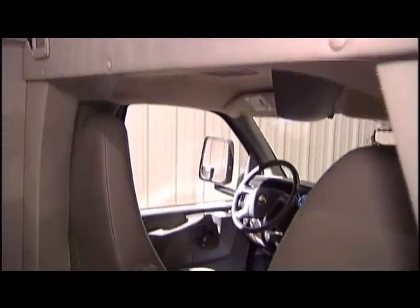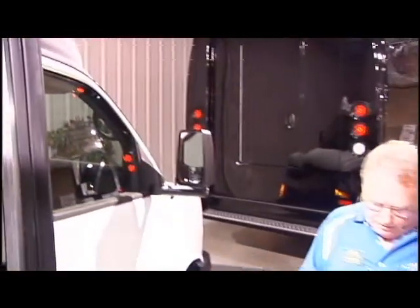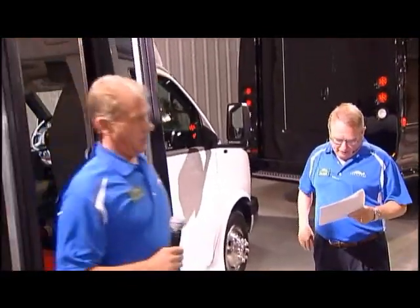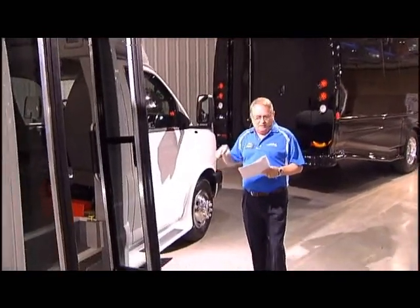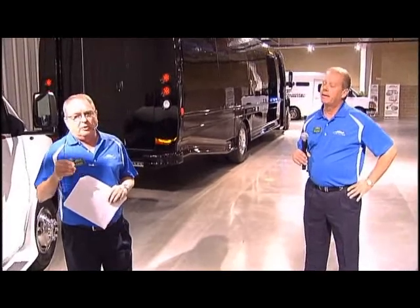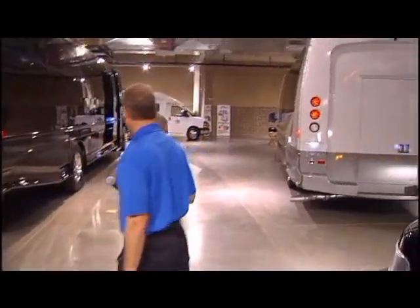That's basically all I've got. The clean bus with the nano-side suppresses algae, mold, fungi, bacteria, discoloration, and staining. One thing people don't think about is mold and mildew — when you get in a vehicle that's two or three years old, it starts to smell. With this bus, it's going to smell new the whole life of the vehicle because it suppresses odors.